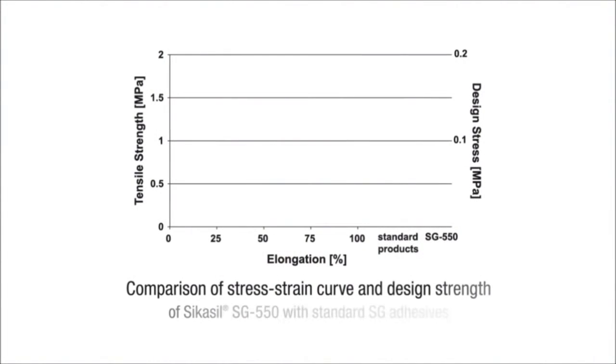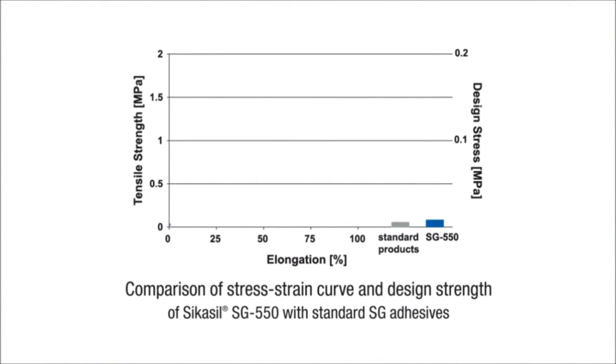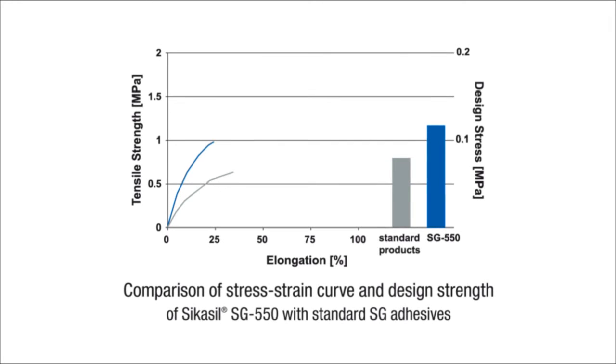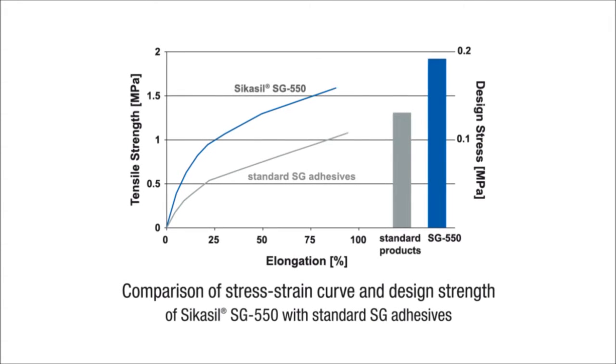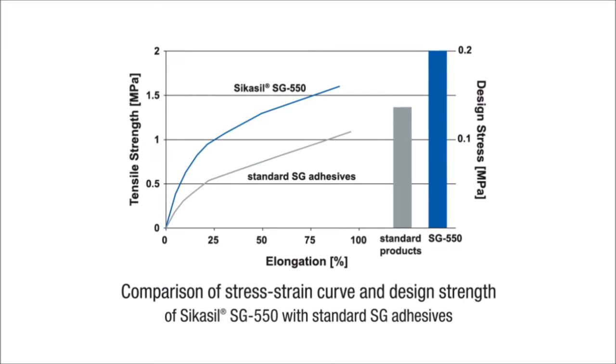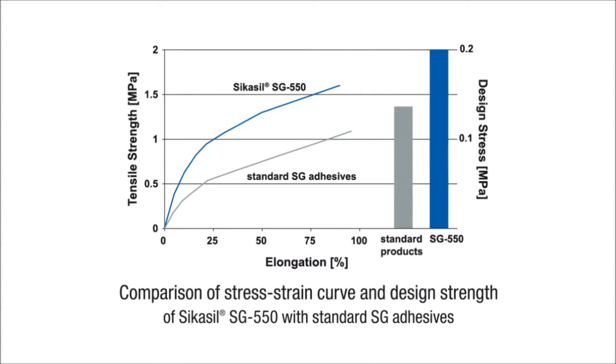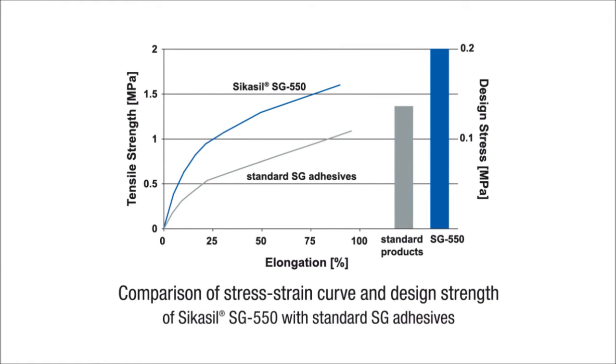This illustration shows the comparison of the stress-strain curve and design strength of Seeker Seal-R SG550 with standard SG adhesives. As shown, the SG550 has a significantly higher strength compared to standard structural sealants, with a tensile strength of 1.6 MPa.